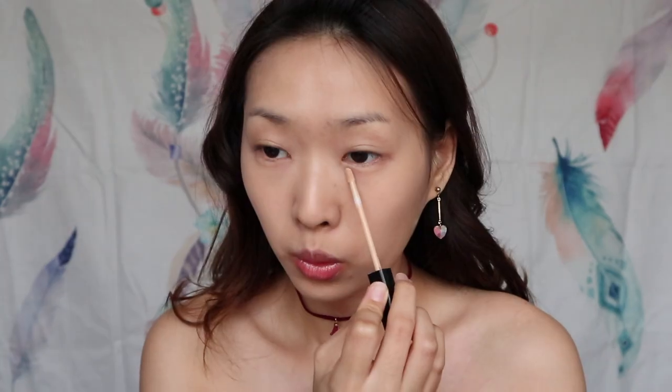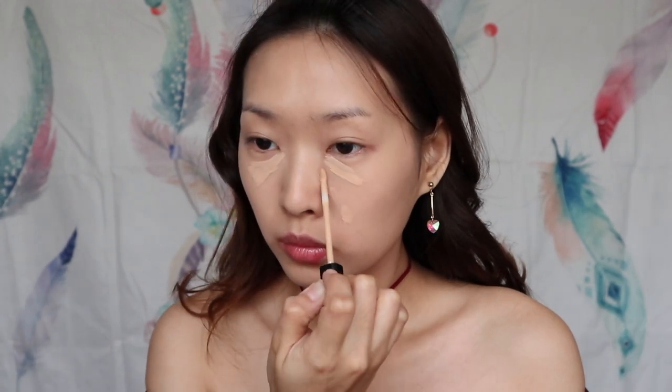Don't forget my neck, because the neck is the second face. Then use Fit Me Concealer in a light shade to conceal my dark eye circles and also my acne and dull areas. Now using the same sponge to blend all the concealer.